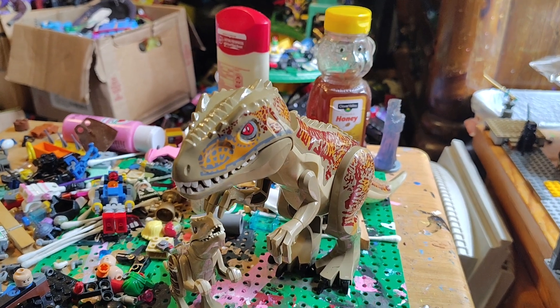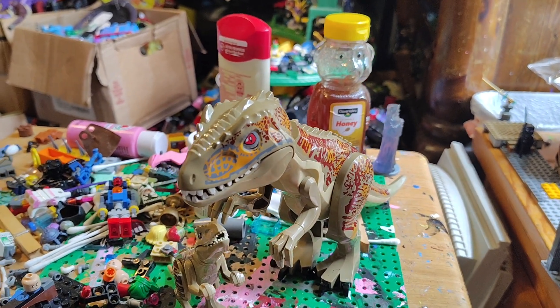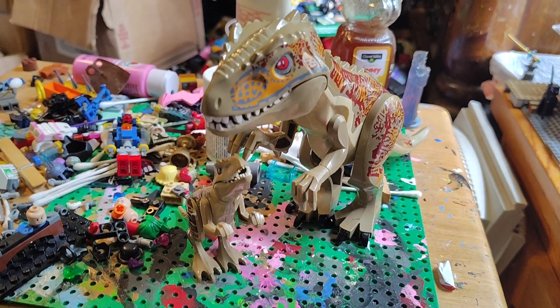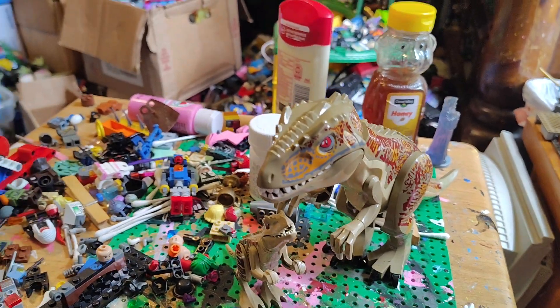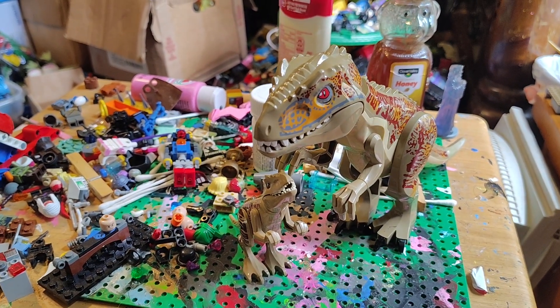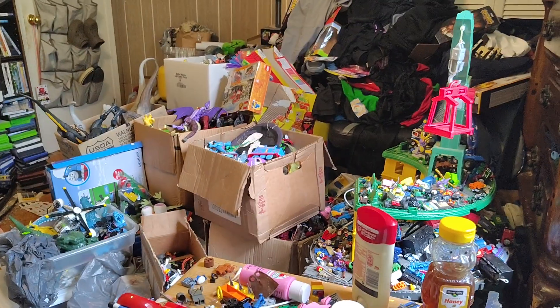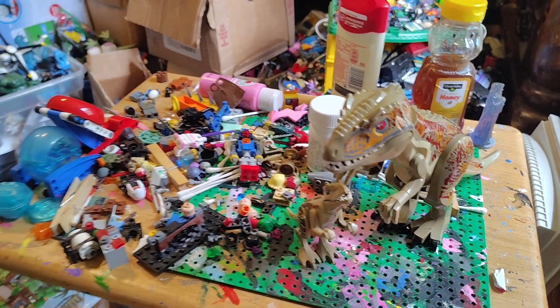They look pretty cool — might be your first time getting a different color of the Indominus plus the baby. I hope you guys like it; if you do, be sure to let me know in the comments down below. And I'll see y'all soon — and yesterday was my birthday. Peace!